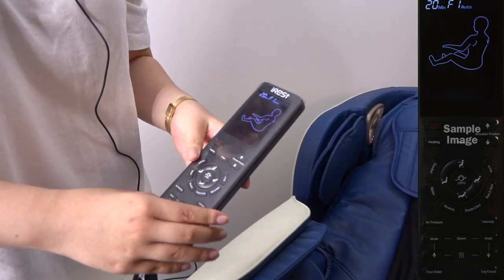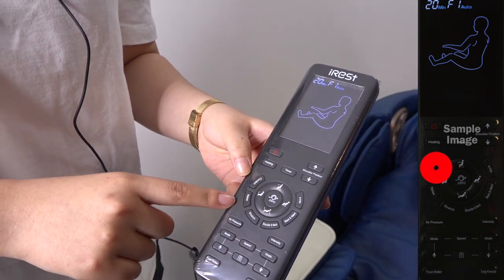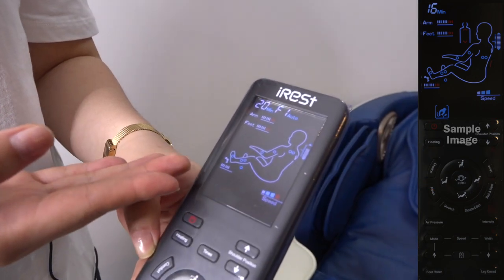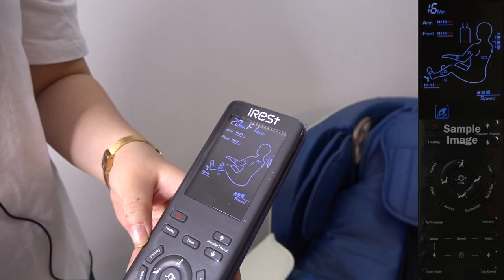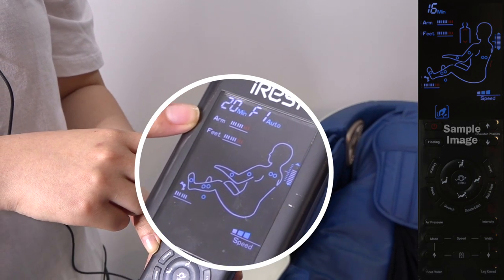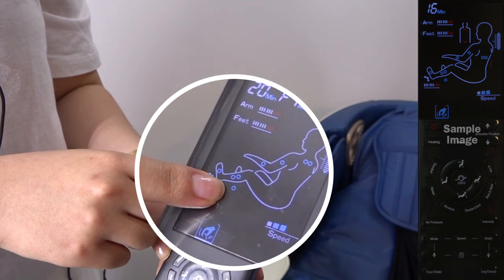Then you can go straight to comfort. Press one more. It will display all the massage areas, including the duration of the time, the intensities, and foot rollers, and leg kneading.